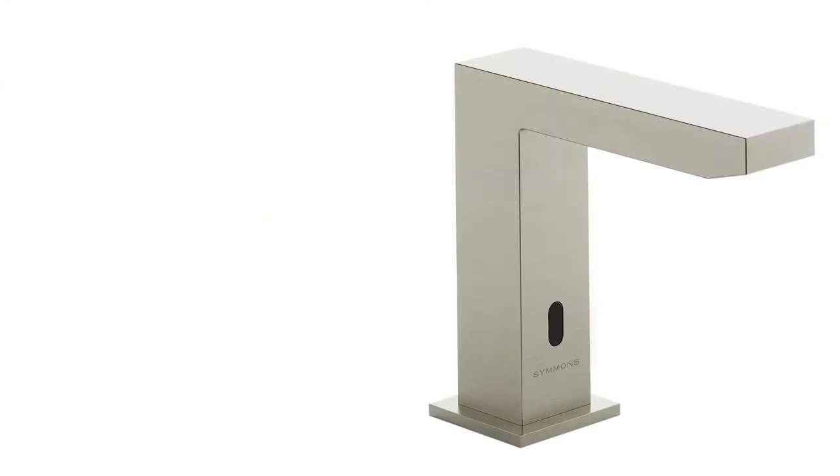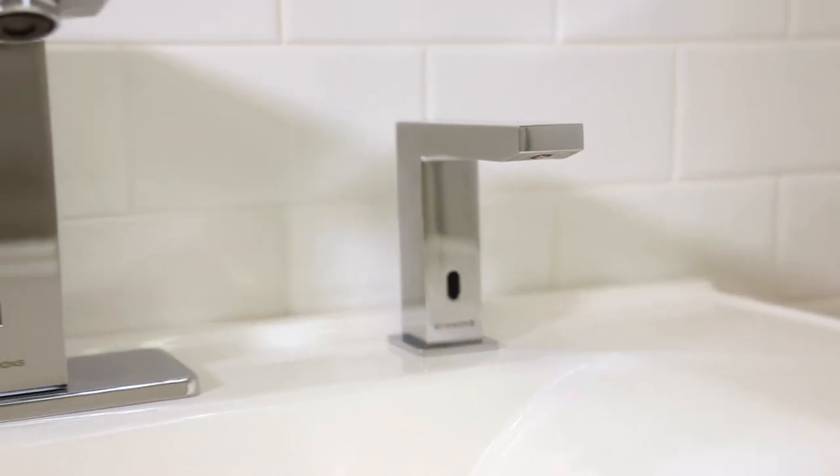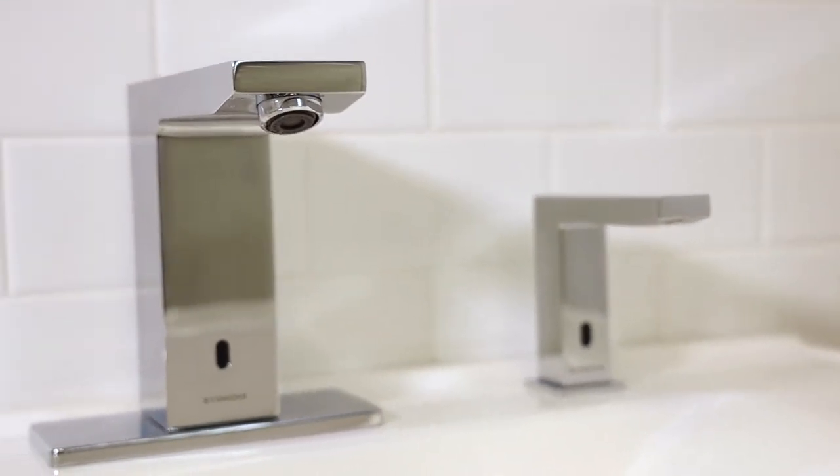The Duro faucet and soap dispenser are available in chrome, satin nickel, and matte black finishes, and can be used in all commercial situations, from single powder rooms to large washrooms.